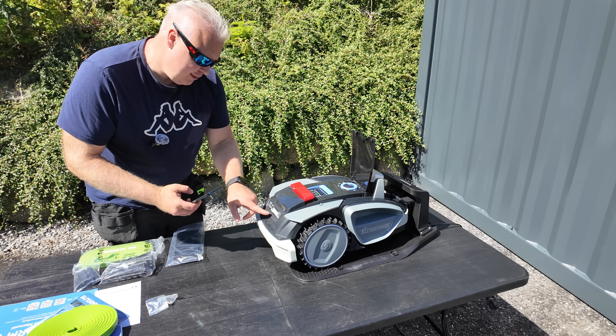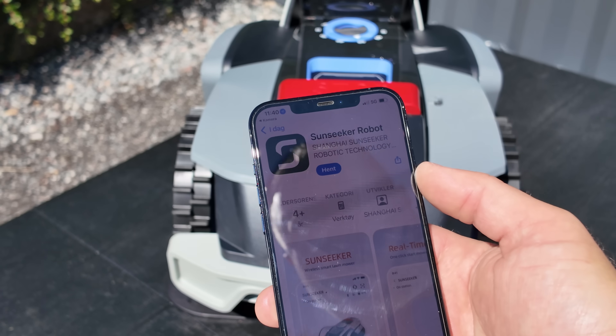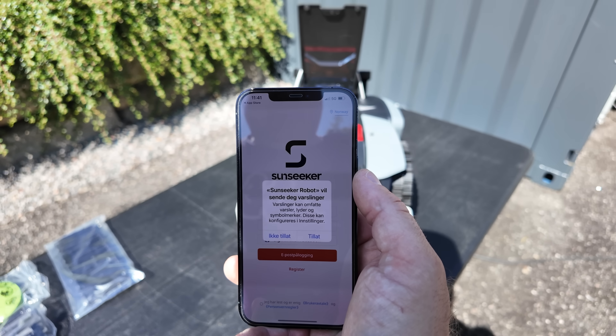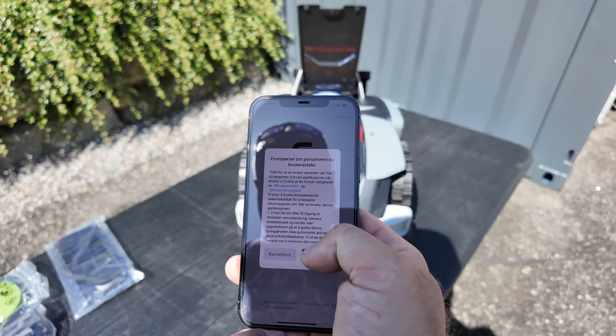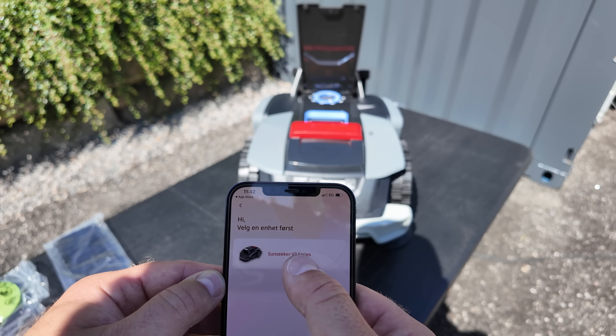The next step will be to scan the QR code and then I will download the app in the App Store. And it found the unit right away.